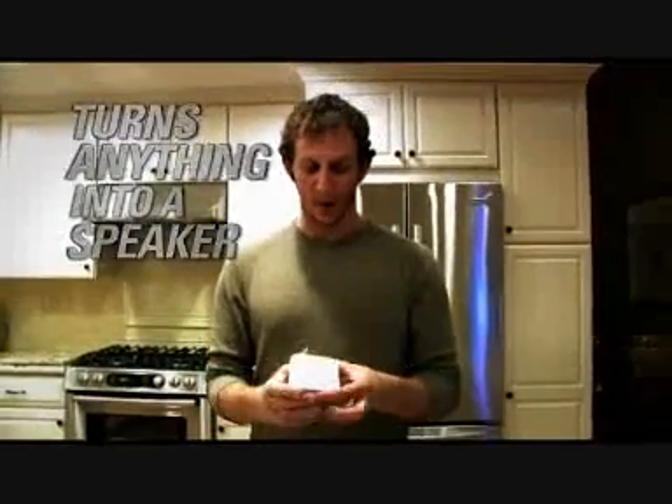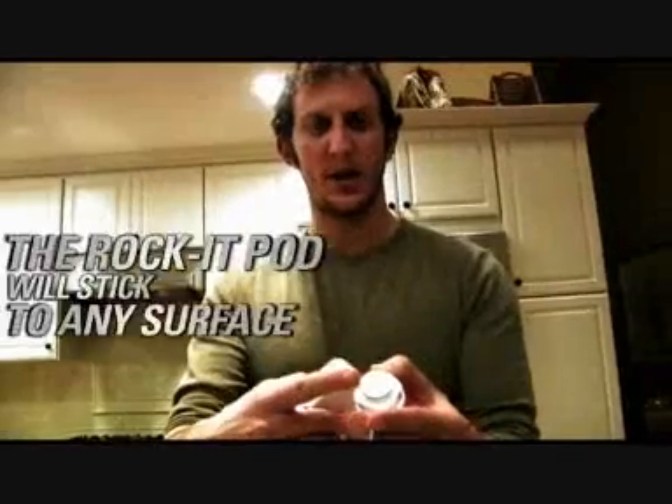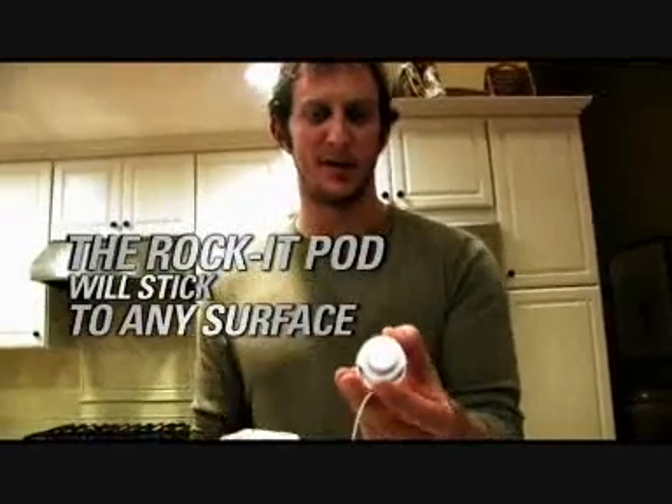This is a portable vibration speaker system, and what it does, in a sense, it turns anything into a speaker. How it works is, through the vibration sequences that it sends out, it turns anything into a speaker — kind of like your earbuds do to your ears.